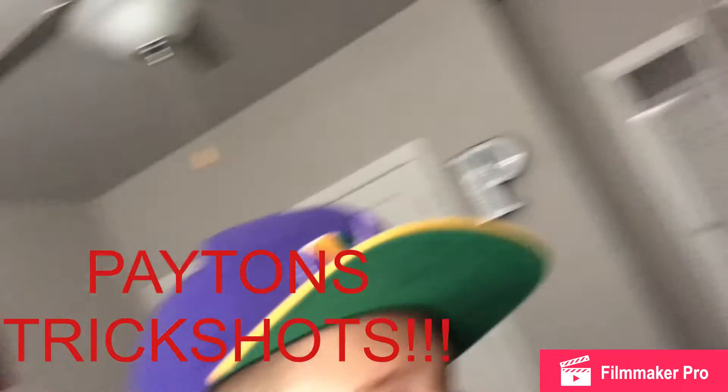Trickshot Masters here, and today we're doing Payne's bonus trick shots. Griffin did his, so now it's my turn. I'm going to be using football, baseball, water bottles, ping pong, and basketball.